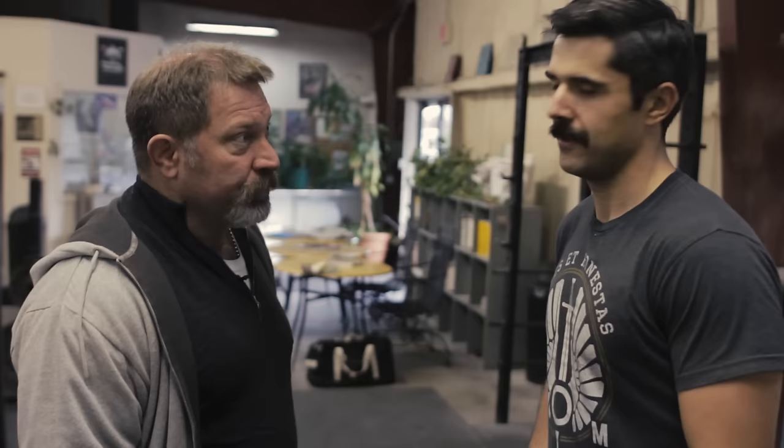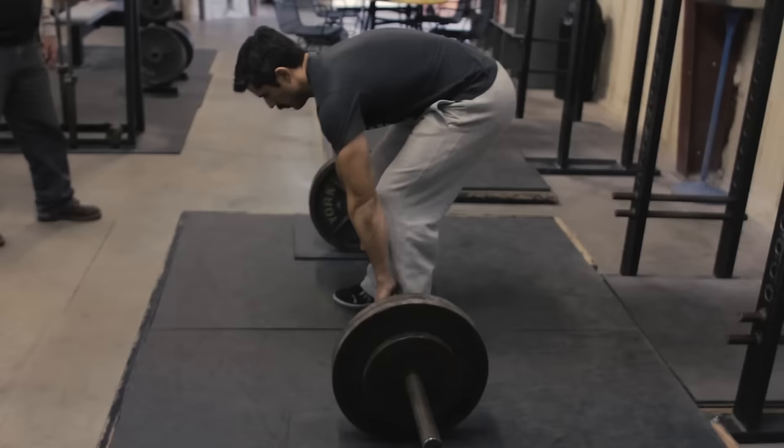I've seen some people just drop the bar at the top. That's for ostentatious, histrionic people trying to make noise to call attention to themselves. It's disrespectful of the equipment, it's disrespectful of other people in the gym, and if you do that you're not doing the last half of the deadlift. I'm serious about that.